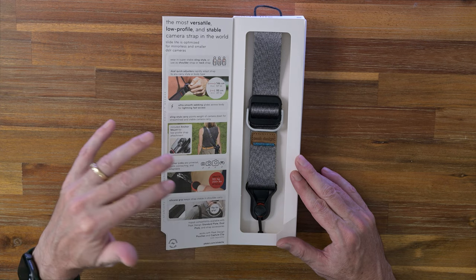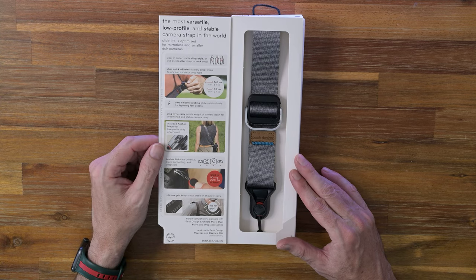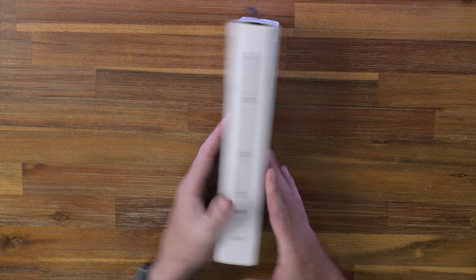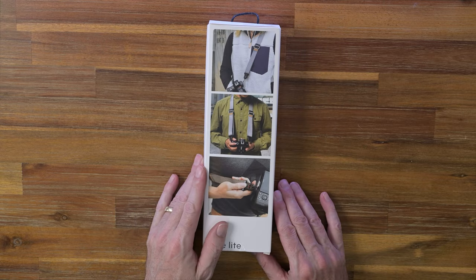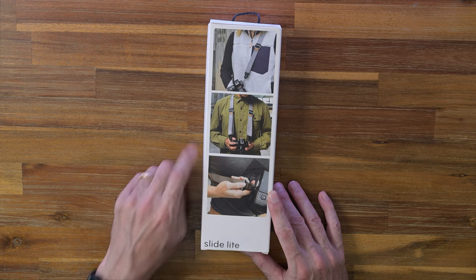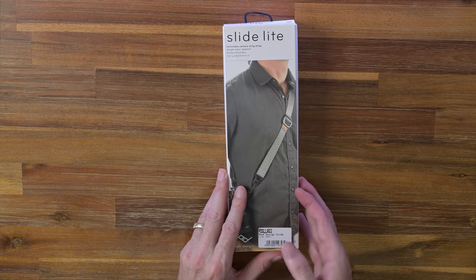So what I'll do is unbox this here, and then a month later when I'm in Japan I'll put this together and give you my thoughts on what it was like using it there. So that's the front and the back there. There's a few different styles that you can have. It's got the quick release nuggets here. I won't be using it like that — the sling is what I'm looking for.